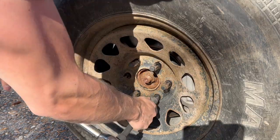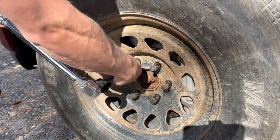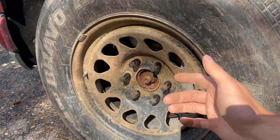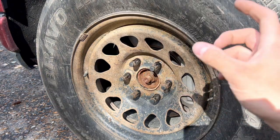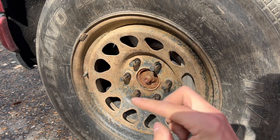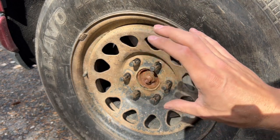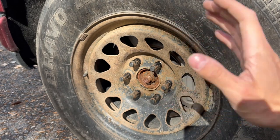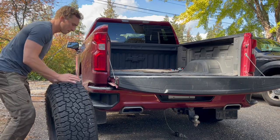Once you've driven about 100 kilometers or another 60 miles, pull over to the side of the road again and make sure that these lug nuts are tight and nothing has come loose. Make sure when you're tightening the lug nuts, you're going in a star pattern — you want to make sure the tire isn't warped one direction and that it's aligning true when you're driving.